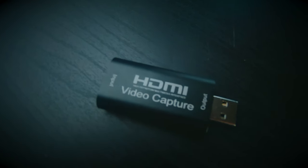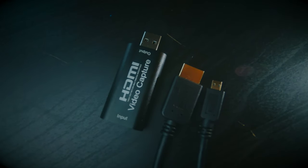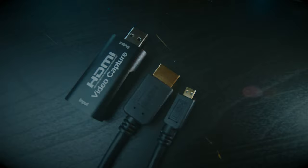So let's start with the capture card and see how you do that. To do this you need the capture card — this is the cheap one for $14–15. With this you also need an HDMI cable, and I need a micro HDMI to a full-size HDMI because the Canon M6 Mark II has a micro HDMI output. You connect the HDMI cable to your camera, then to the capture card, and plug the capture card into your computer.